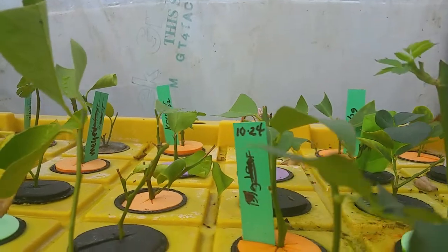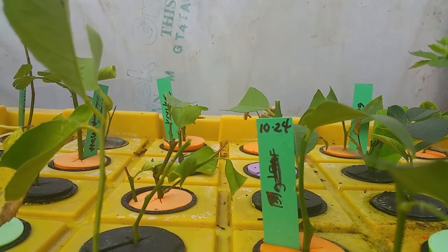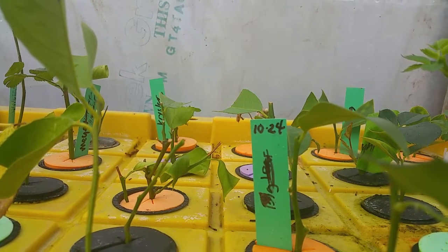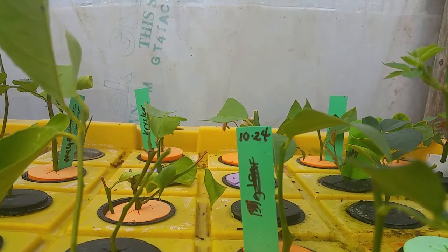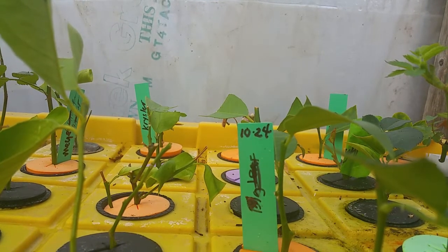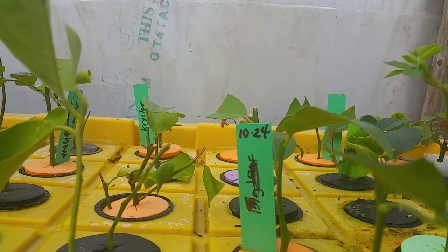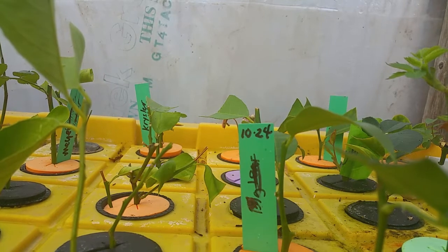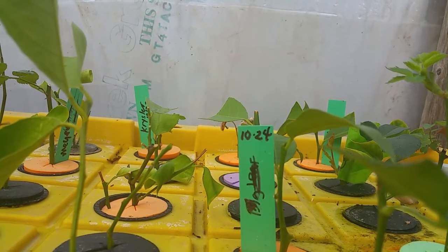We're going to experiment with three plants in this project. Some plants propagate faster while others take longer. For example, bay laurel takes two to three months to root. The plants we're going to propagate are roses, citrus, and bay laurel. We're looking at: the number of cuttings that root, the time frame when cuttings start to root, and which propagator — with or without chemicals — gives us the higher percentage rate of success. Let's get started!